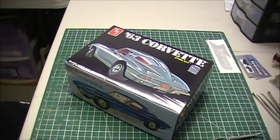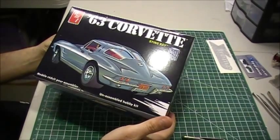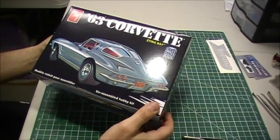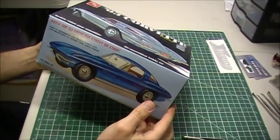Hey guys, Jay here, just doing a little review on the '63 Corvette Stingray that I just picked up here. It's released this month. It's a reissued kit from the old one, a 3-in-1 Corvette.